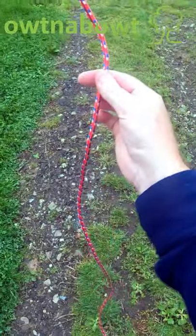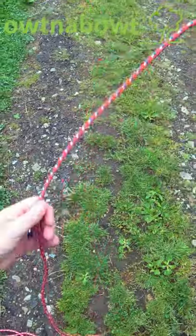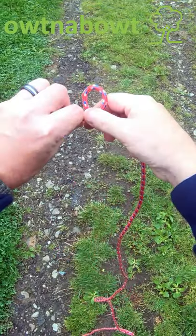The overhand knot: this is the working end, the rest of the cord is the trailing end. This is a bite — it's a fold in the rope that doesn't cross. This is a loop, because it crosses.